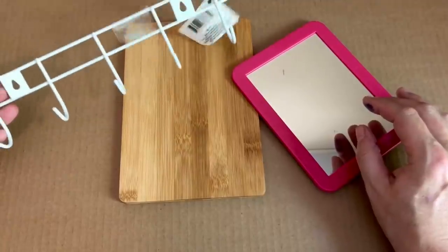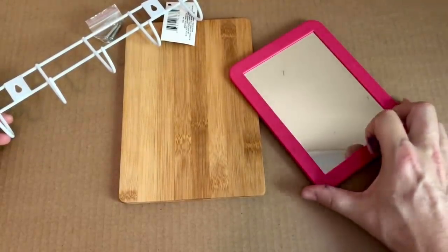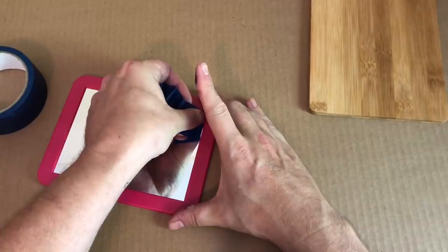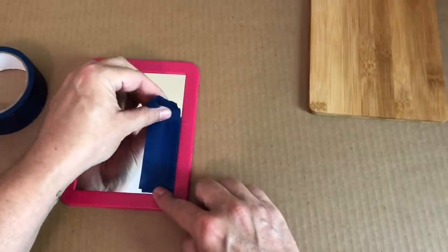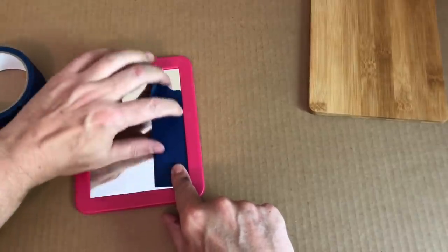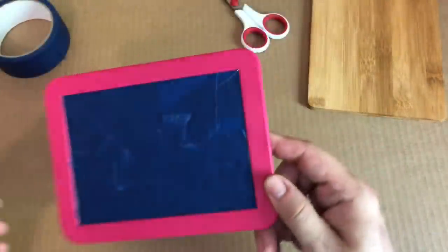For our next project, you are going to need one of these utility hooks, a bamboo cutting board, and a locker mirror, which I all picked up at my local Dollar Tree store. The first thing I'm going to do is tape off my mirror. I did try to pry the mirror out of here, but that was impossible. Rather than breaking that mirror and having seven years of bad luck, I just decided to tape this off. It took me like 675 pieces of tape to get this mirror covered, but I think I did a good job ultimately, and it looked like this.